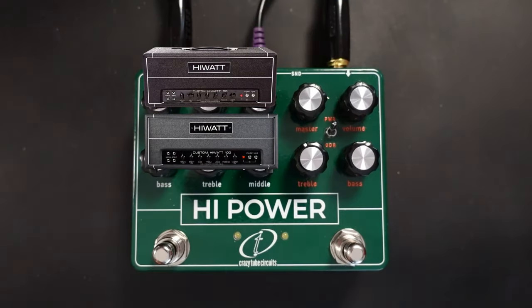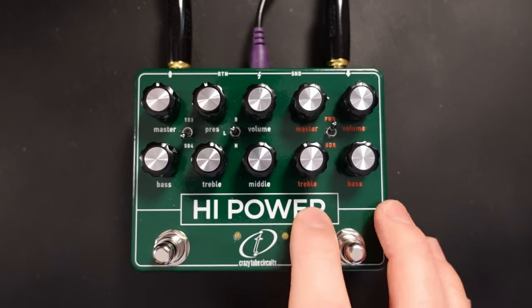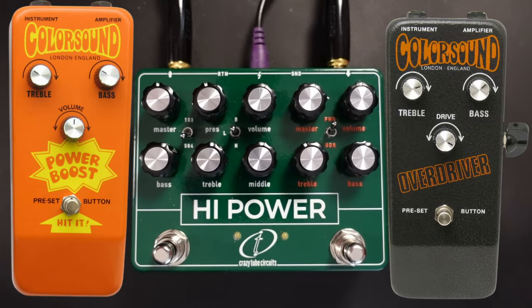As Crazy Tube Circuits tend to do with their sort of double pedals, they've got an amp section on one side and an overdrive section on the other side. Now before we start getting into the sounds, let me just give you a brief history of the overdrive section. As I said, this is based on the Colorsound Power Boost and the Overdriver.